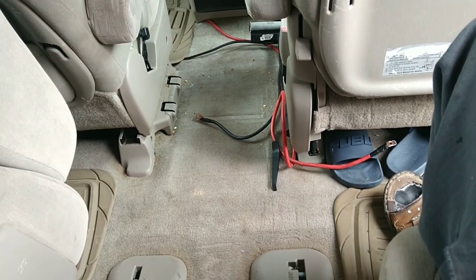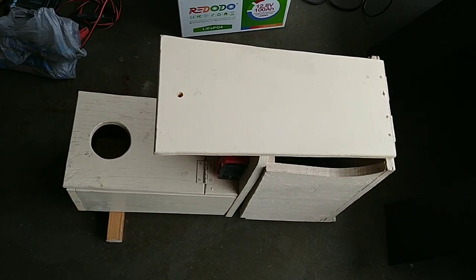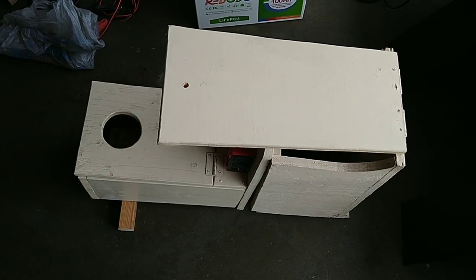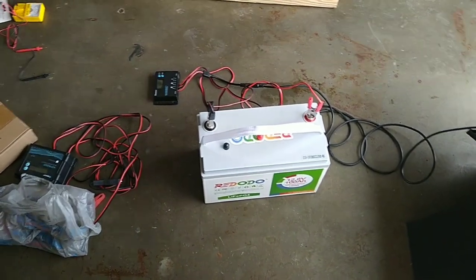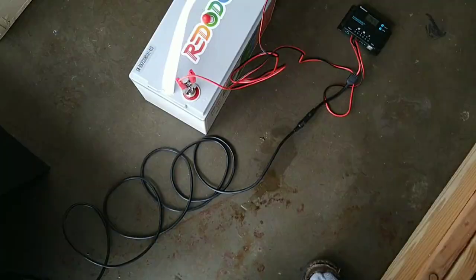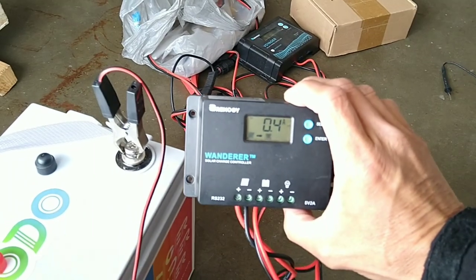I took it out of my minivan camper and brought it inside the garage to look at it. But before I even attempt to build anything, I always check to make sure what I'm about to do is going to work. So I test it — I hook up the battery to the charge controller. I don't have a portable solar panel handy, so I hook it up and make sure everything works before I try to build something.